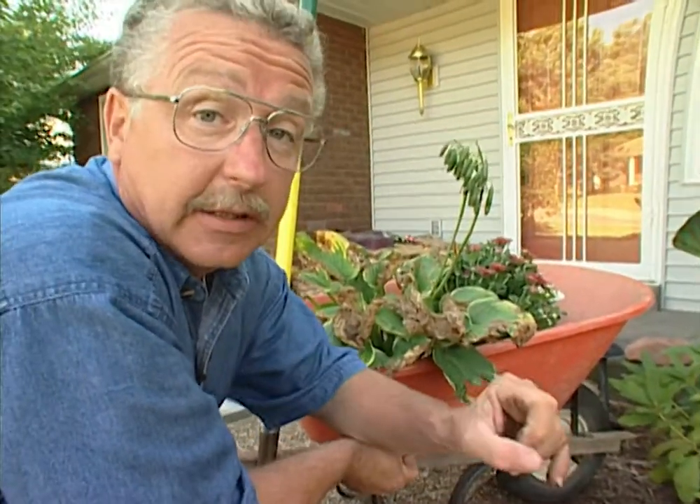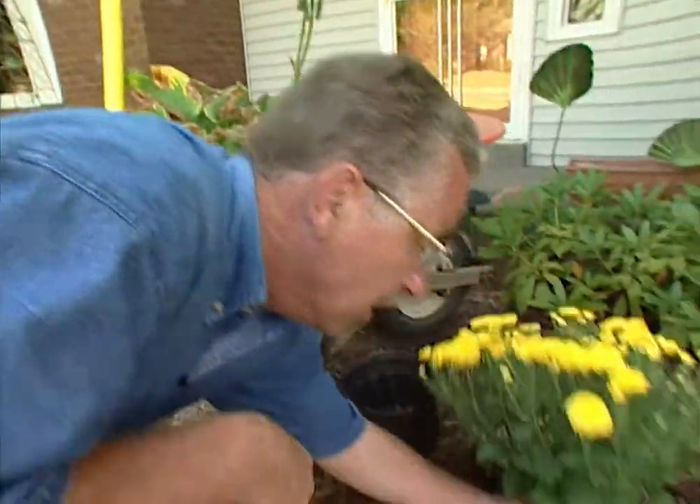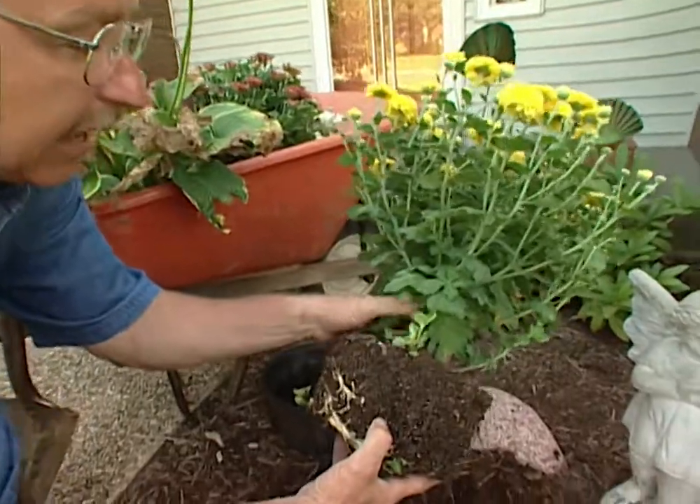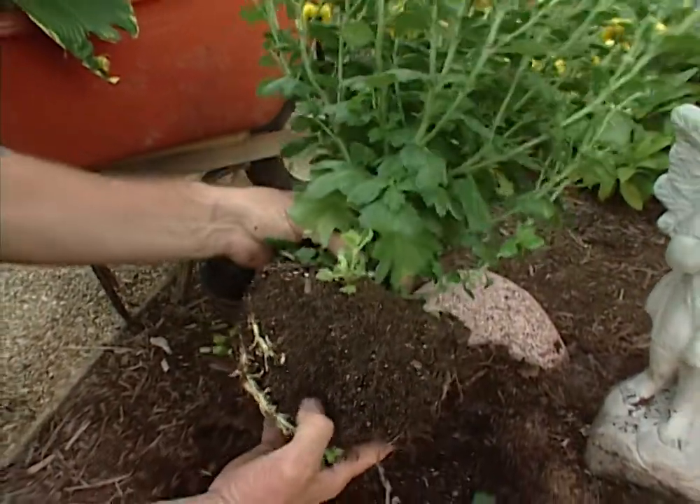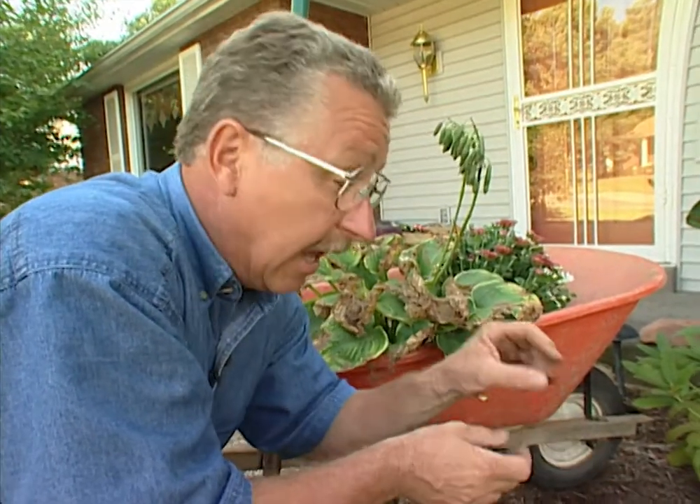Mums may come up early in the spring — they're actually from a maritime climate. If that happens, you'll have new growth coming up from the crown of the plant. If you then have a late frost in the spring, it'll kill not only the new growth but the entire plant. So watch your mums in the spring. If they start putting out new growth too early, either mulch them with something that'll stay light, loose, and airy, or cut that new growth off, because if it frosts it'll kill the whole plant right down to the root.